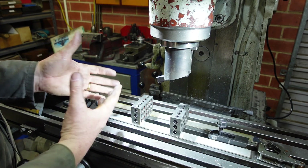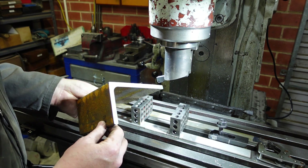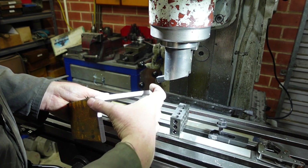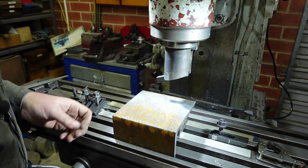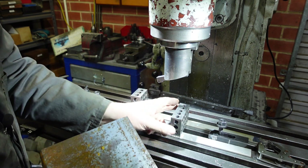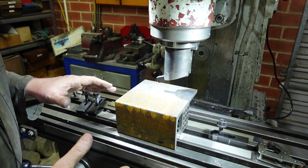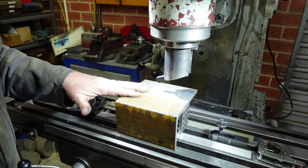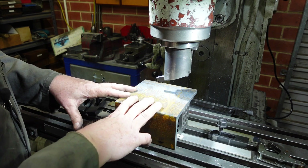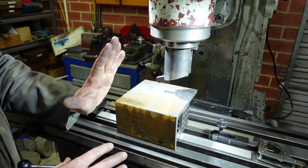Angle plates are handy things to have because you can strap things to the sides of them. I've got some bits of angle — 10mm wall thickness, I think that's 90 or 100 by 125, something along those lines. I'm going to clamp that down and use a fly cutter to skim off the face and clean that up. I'm making a pair because it is better to make a pair, and once I've got that face cleaned up I'll show you how to make sure these things are square.